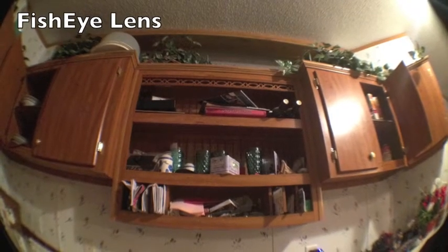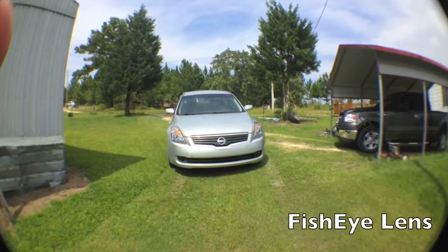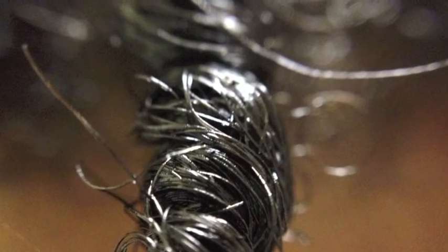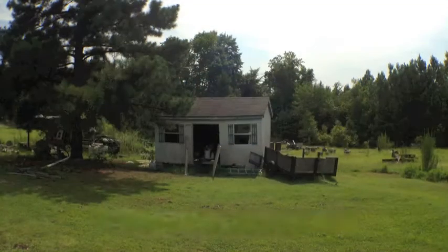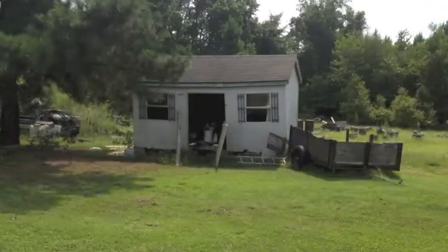This is the fisheye lens — you can get approximately 180 degrees field of view. You can tell it's fisheye because you see the black edges around the picture. These are macro shots — I love this. You can get an incredible focal distance of a half inch, 13 millimeters, for some amazing 10-time macro shots. And these shots are amazing. This is the wide-angle lens — it expands the native viewing angle by two times.